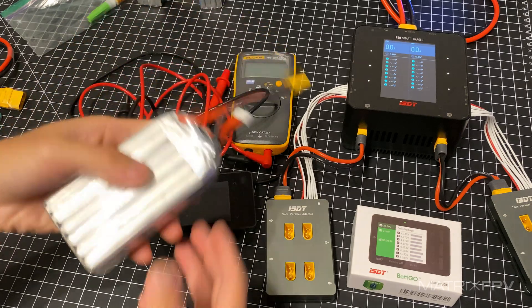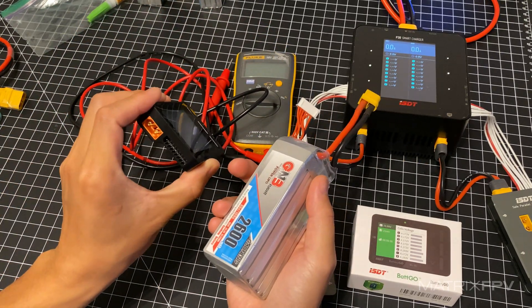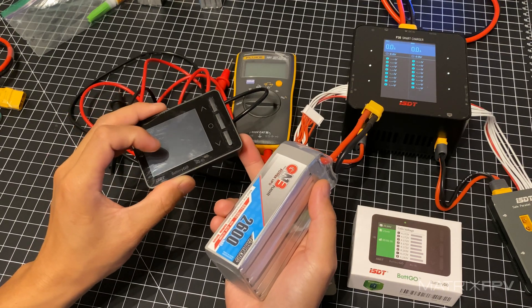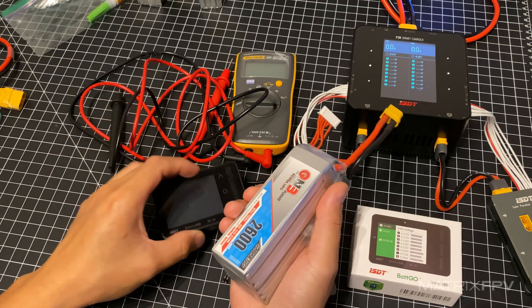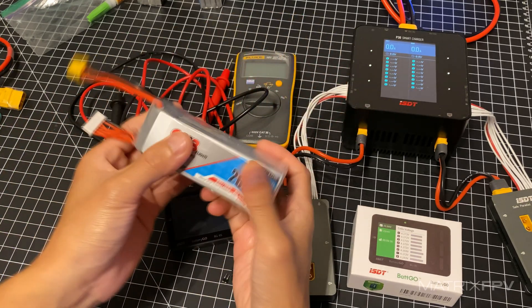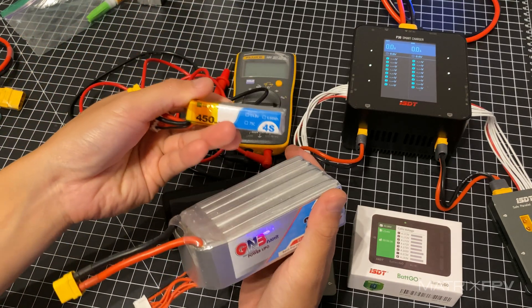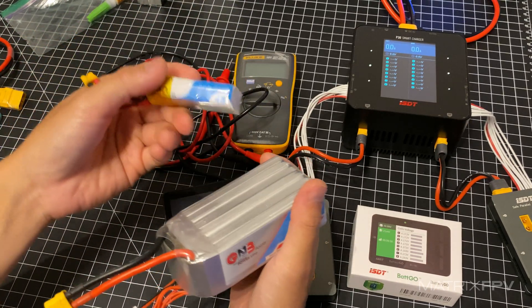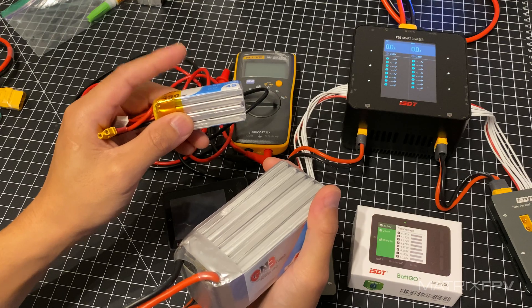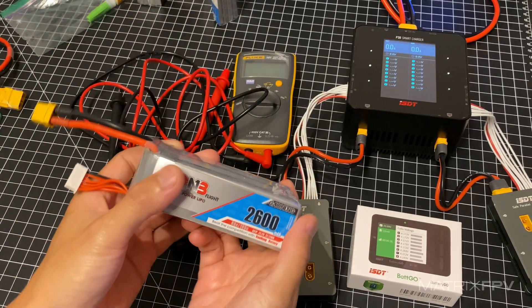I'm using a large 6S LiPo battery. I wish I had an 8S since this device can support 8S, but I'll have to calibrate the other channels when I get a bigger battery. 6S is pretty common. You want a large battery pack because if you have a small one — like a 450 milliamp pack — the voltage will fluctuate a lot and make it harder to calibrate.